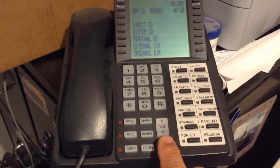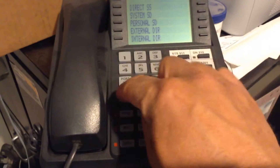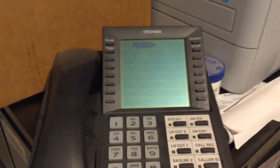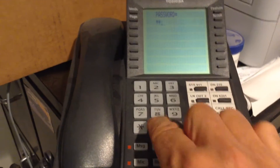What I'm going to do is push the hold button, then star, pound, star, pound, one star, two star, three star. Look in the display — it says password. Four zeros, one, two, three, four. I'm going to press the hold button.